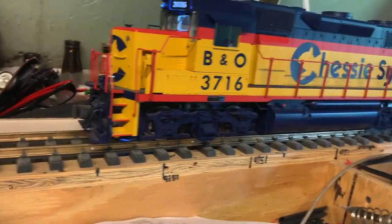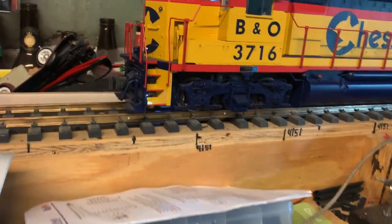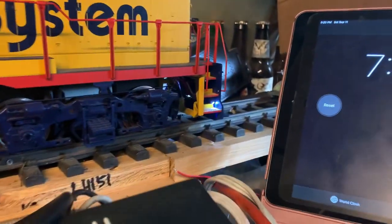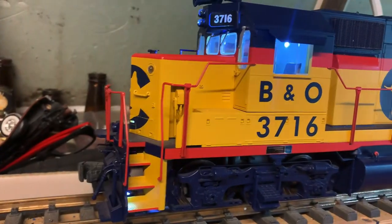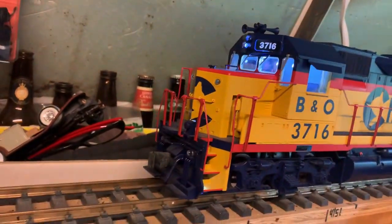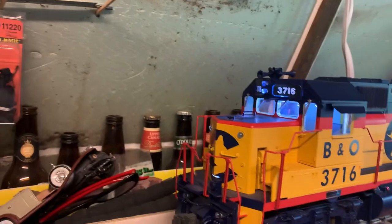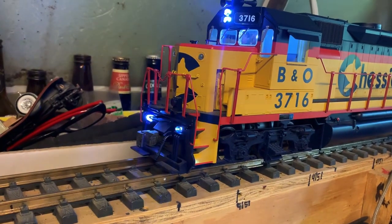I wanted to do something fun with these, so I added lights for the steps. All right — cab light, I've got it in the back wall. Let's see what else — headlight, ditch lights.